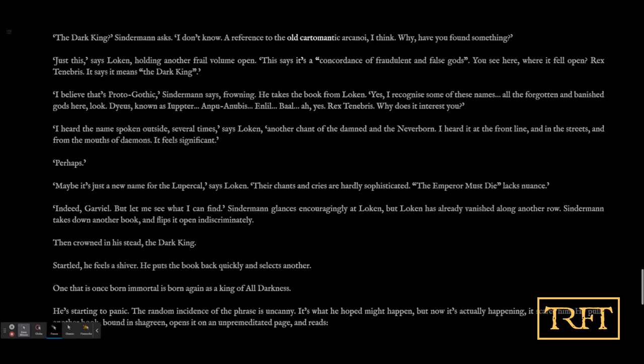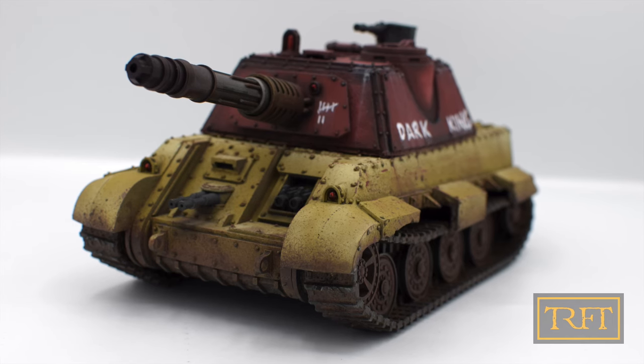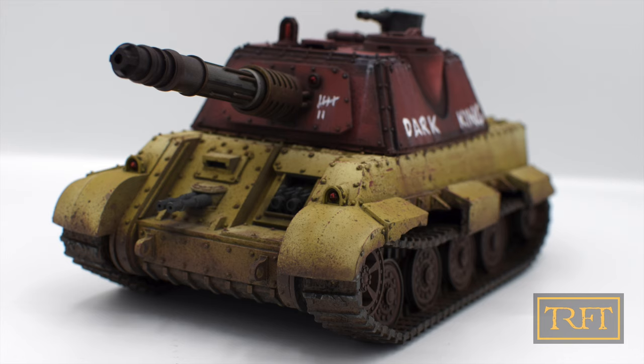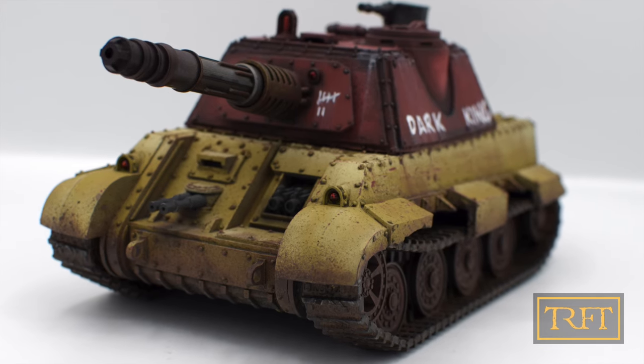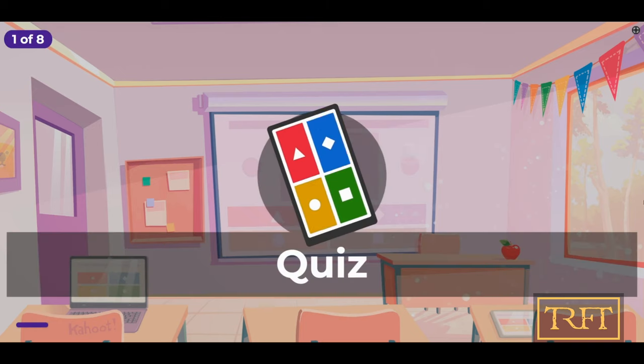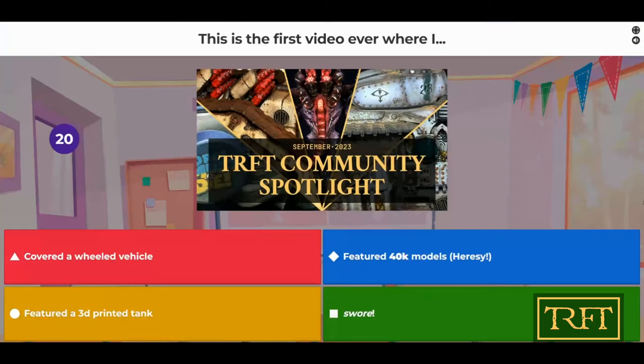The Dark King is a chant which both the Neverborn and the Mortals dedicated to Horus Lupercal, aka the Dark King or Rex Tenebris. So if you like the look of this tank, you should know that I'll be giving it away to one of my mid- or top-tier YouTube members on March 2nd — or rather, they're going to compete for it in a live quiz, where they will have to test their knowledge of my videos.